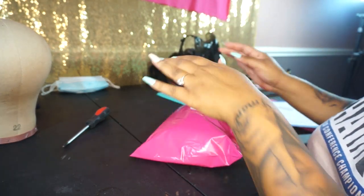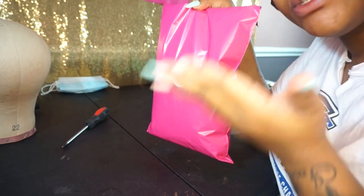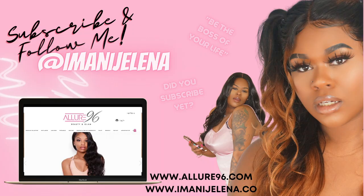And there it is — everything came out super nice. The wig came out super beautiful. If you guys are interested in me creating a wig for you, that option is now on Allure 96. If you guys do have any questions about anything, check the description box because I have tons of links down there that can help you. But if you do have more direct questions for me, you can reach out to me at shopallure96@gmail.com for more information. Thank you all for watching this video — don't forget to like this video and also subscribe. I love each and every one of you guys, and I will see you guys in my next video. Bye!